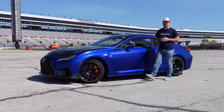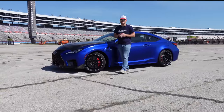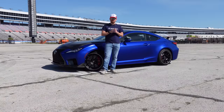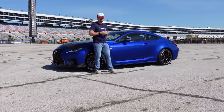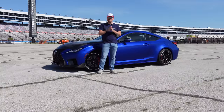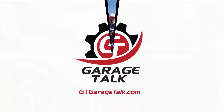Hey gearheads and welcome to Garage Talk. I'm Cory and this is the 2022 Lexus RCF Fuji Speedway Edition. This one behind me is one of only 50 in the country. It is decked out in blue and black. We are here at Texas Motor Speedway and in this video we're going to take this one on a lap of the road course.